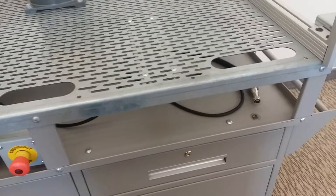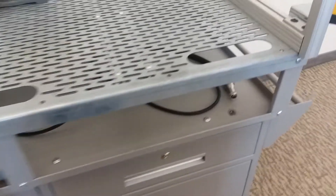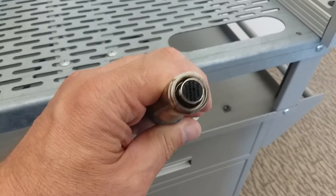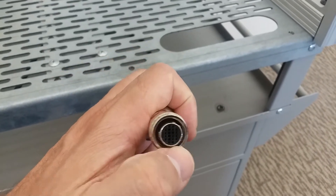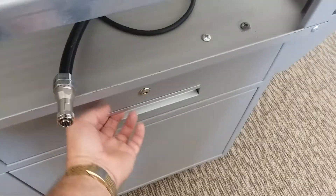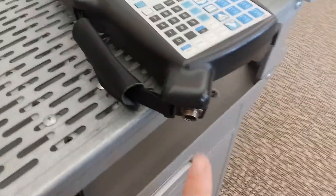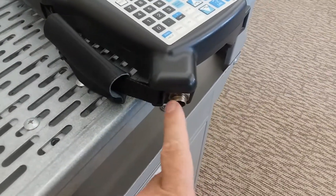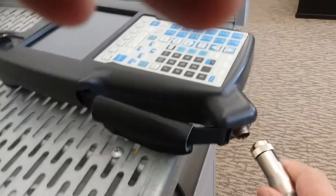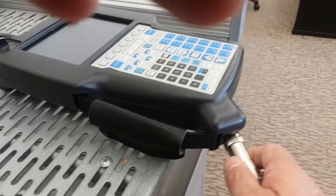Here we're going to connect the teach pendant to the robot and power on the robot. This is the cable for the teach pendant — if you look carefully you'll see it has some splines or keys, so it'll only go into the teach pendant one way. The teach pendant should be within the drawer; take it out and you'll see the connector on the lower left. Take the cable and twist it just a little bit as you put it up against there.